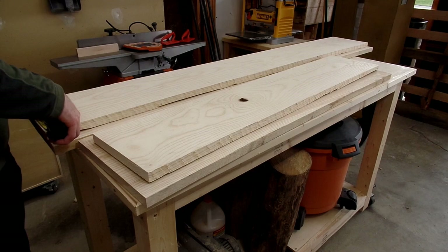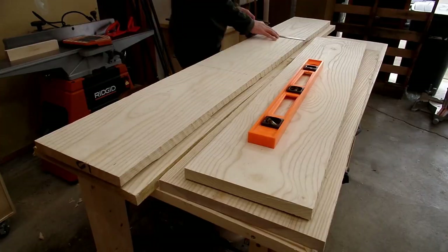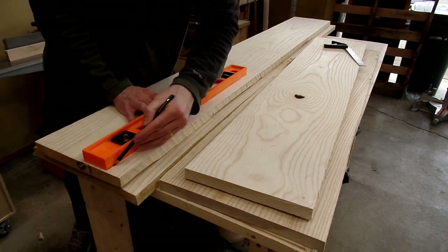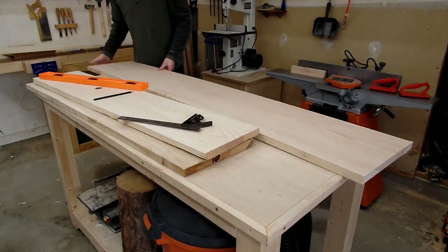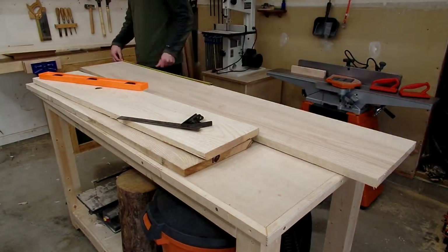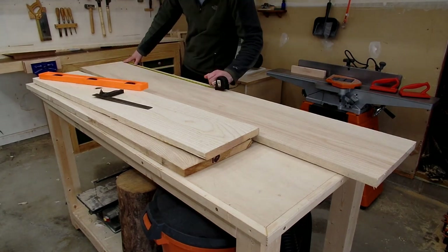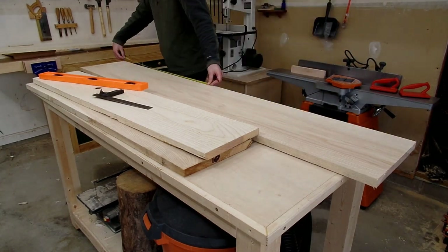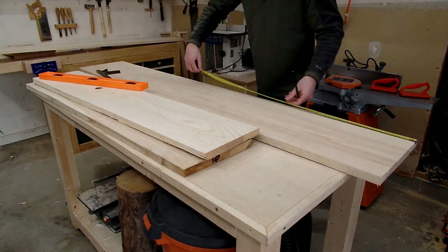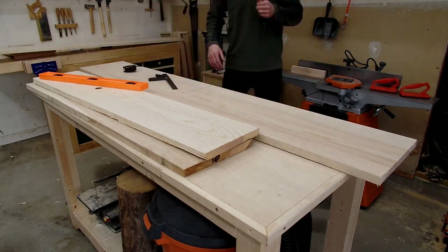Before taking this past year to focus on improving my workshop, I found myself getting really frustrated because it felt like my workshop wasn't aiding me in building furniture, but instead was hindering my ability to easily flow through the building of a project. Having a more fully established workshop allowed me to find a rhythm in this project that let me flow through the process of building this bookshelf and made the whole experience way more enjoyable.